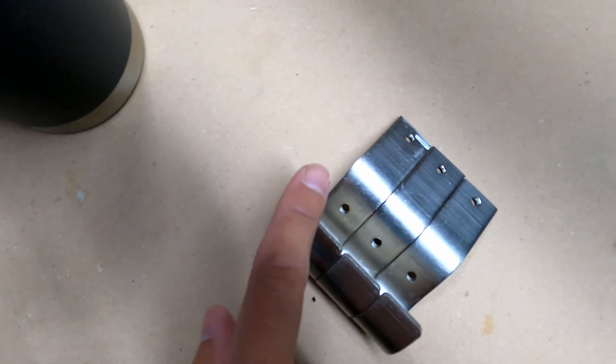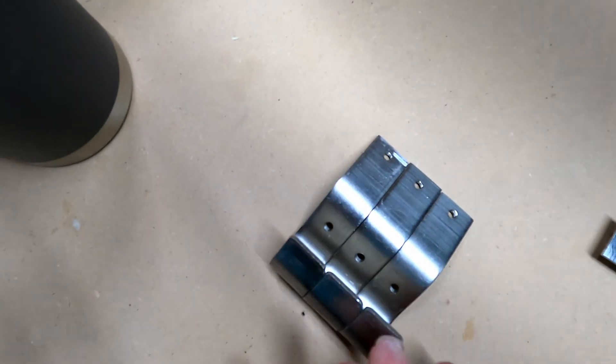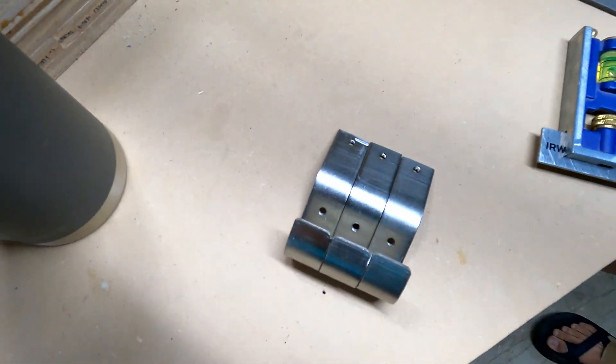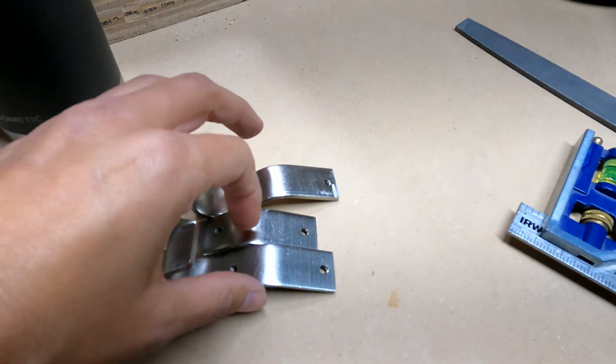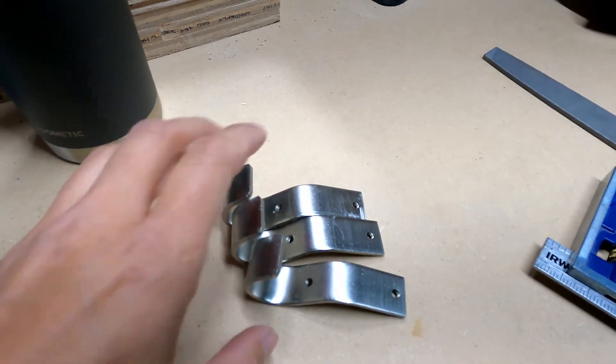Hey, these things look great. Wait, what happened here? Oh geez, that guy didn't even stay on the line — it's like he cut from the back side. No, it looks great. That's fantastic. I can't wait to put those in.